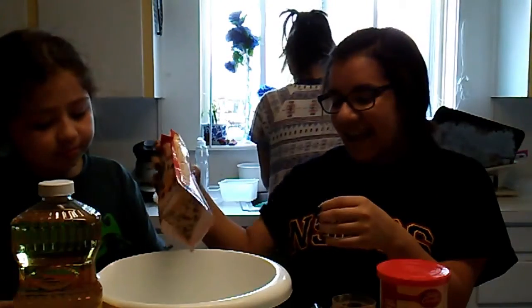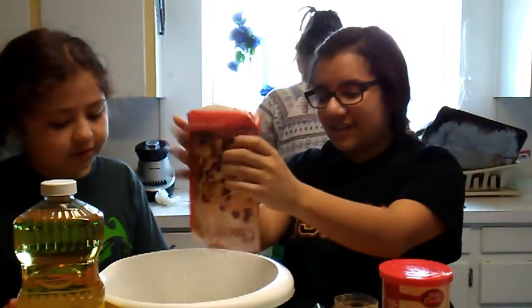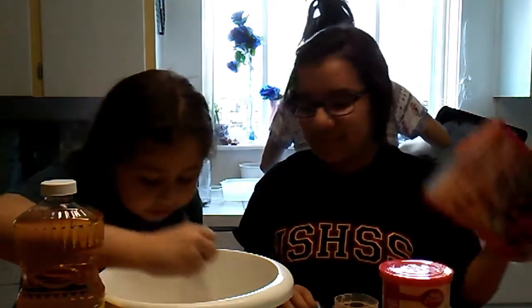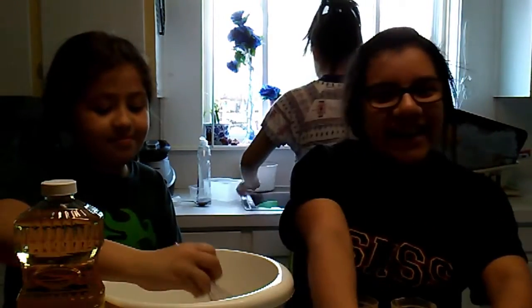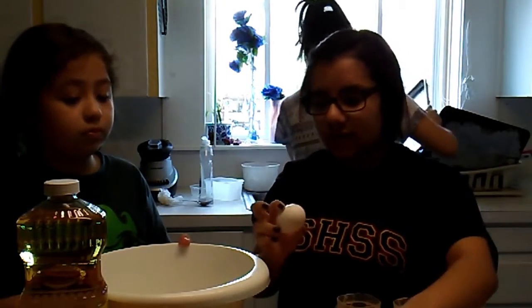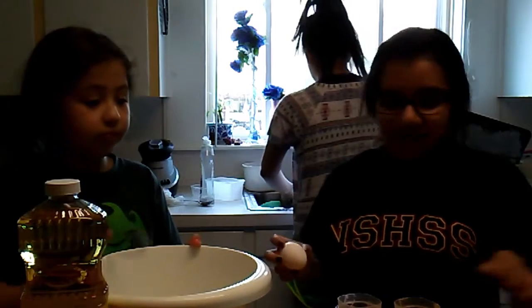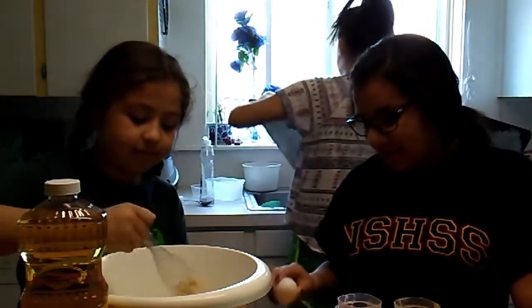Why do you get some chocolate chip? You don't need a mixer but just to be sure — there's no bugs in here. So I guess I'm gonna crack an egg in here. Wait, what's the vegetable oil amount? Check the recipe. It smells good. So one egg.